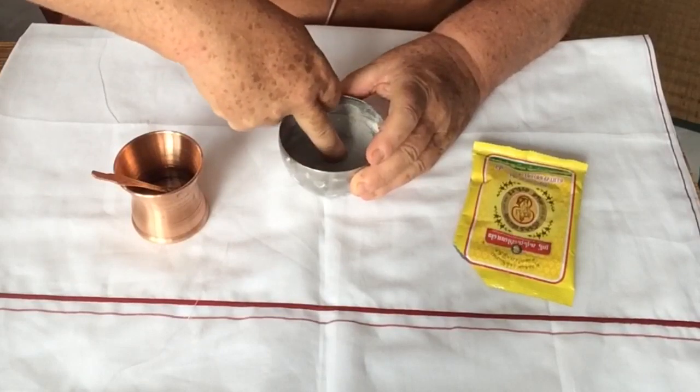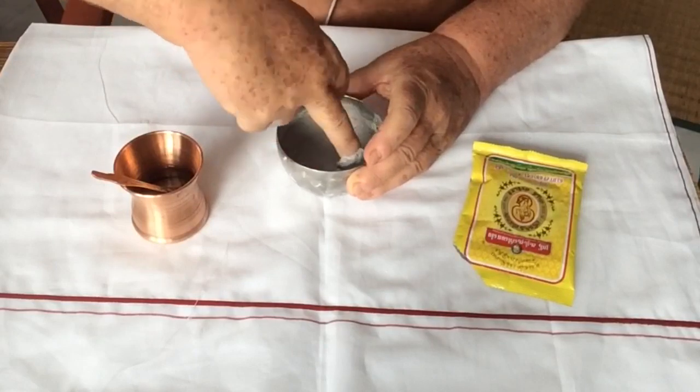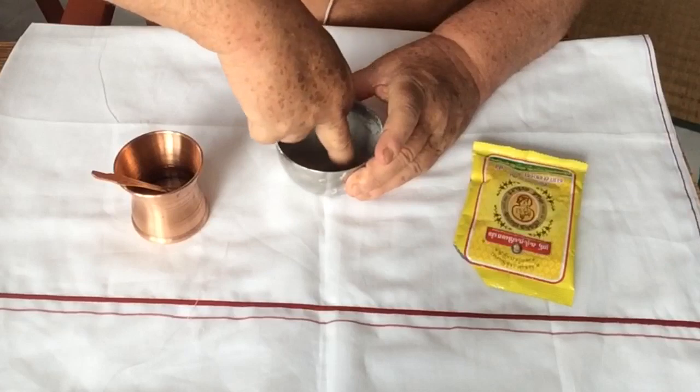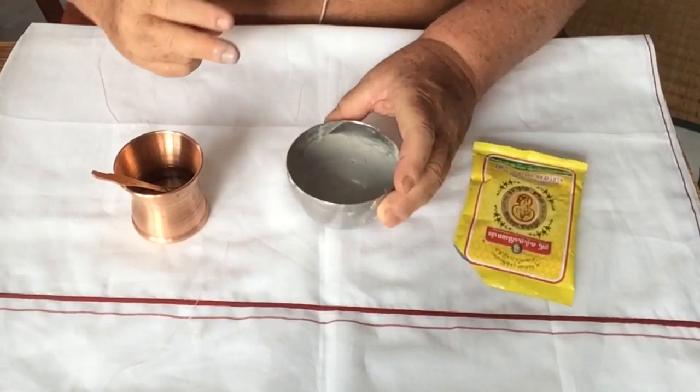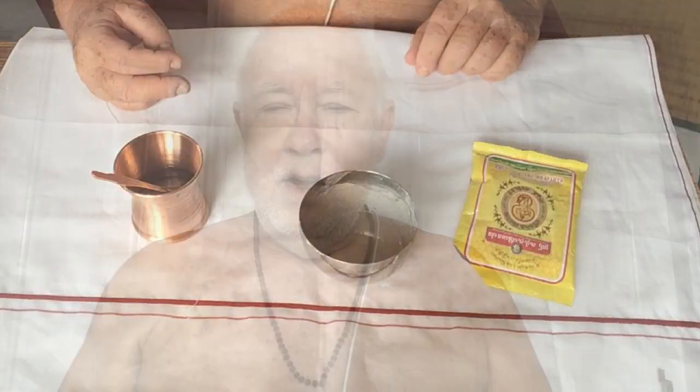We can stir that too — there's no special mantra for that, but we use the ankusha mudra. Now the sacred ash is ready to apply to the 12 places of the body. The vibhuti mixture has been made. You have to experiment with the mixture — not too thin or too thick. Then you can put your three fingers into it, get some, and apply it to the forehead.